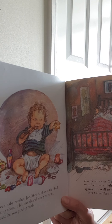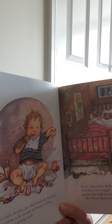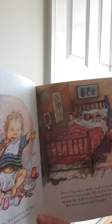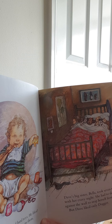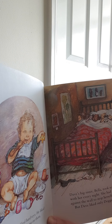Dave's baby brother Joe liked hard toys. He liked putting them in his mouth and biting on them because he was getting his teeth. Dave's big sister Bella took seven teddies to bed with her every night. She had to sleep right up against the wall to stop herself from falling out. But Dave only liked Dogger.